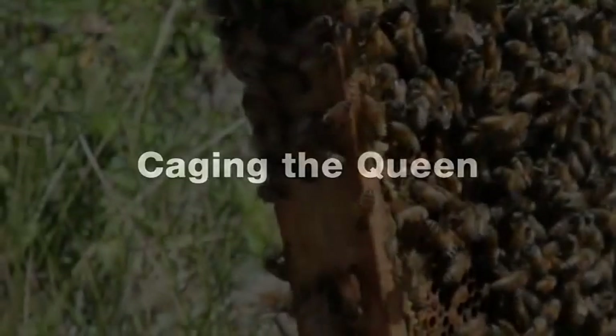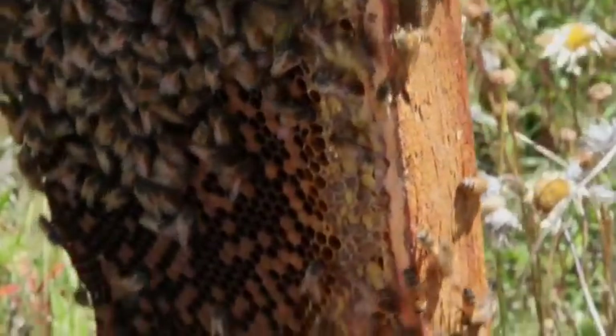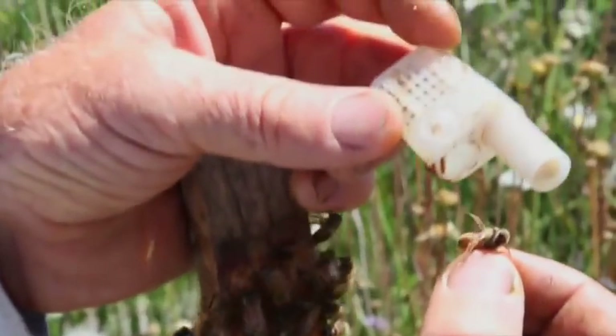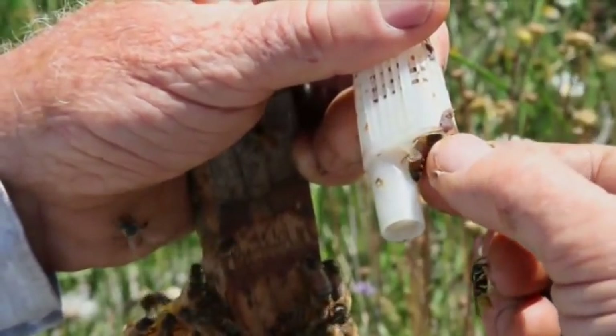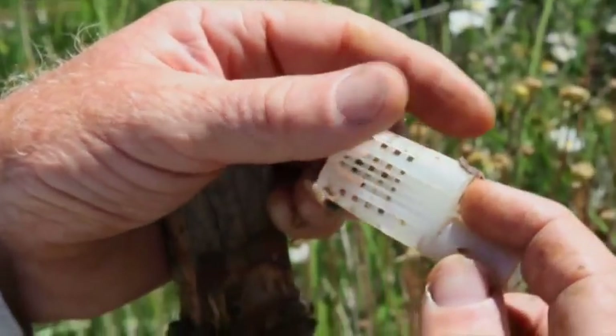Now I want to catch this queen. I'll try to get her in a position where she's headed upwards — she's being pretty evasive — but I'll catch her by her wings. Now she has no choice, she can't sting me. I've never actually been stung by a queen. I'm going to put her head right in there and slowly roll my finger to make her go into the cage.